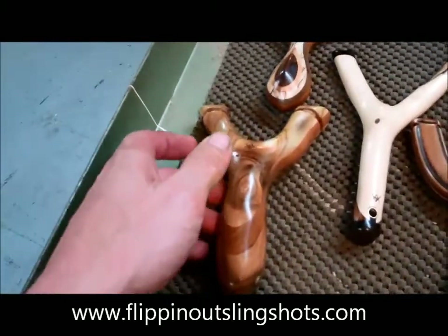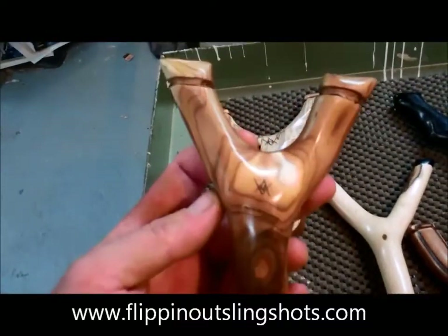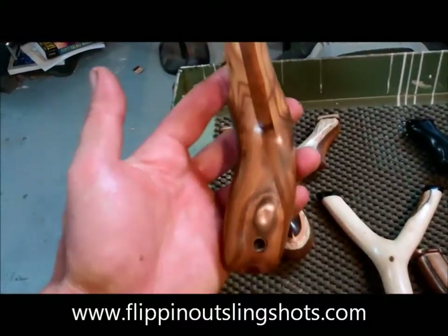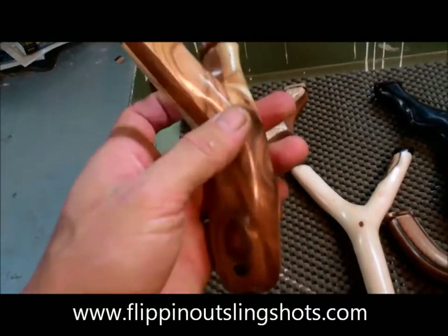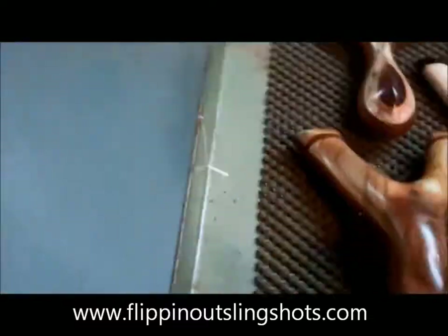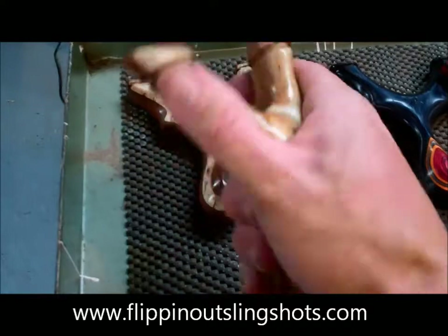I've got a couple of customs here. This one is just spectacular and a great shooter. This is a natural sumac fork that I've split in half and put a laminate of black cherry into the middle of it — a superb shooter. It can be held either right or left handed, and it's a very nice fork support grip.